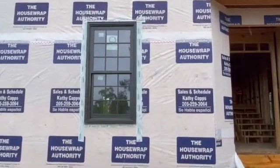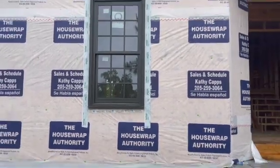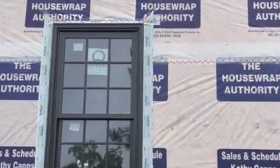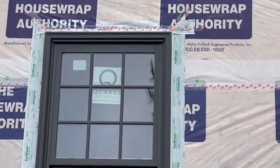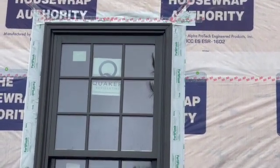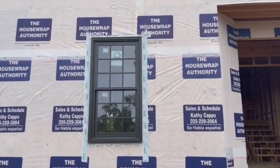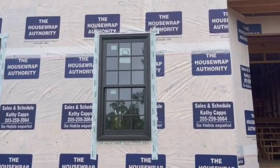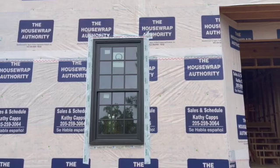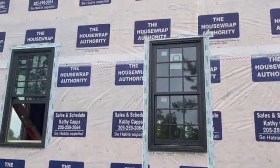I want you guys to look at this window right here. If you look at this window, you see we have the flashing at the bottom, the flash is on both sides. Then we have the house wrap cut at an angle, the flashing up in there, and the house wrap pulled over and then we have the tape on it. I gave my framers a course on this — we spent 30 minutes on this right here prior to them installing the rest of them.